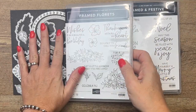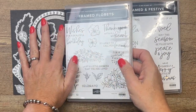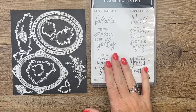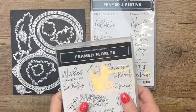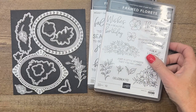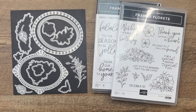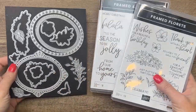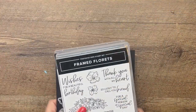The Framed Florets bundle is a sneak peek from the upcoming spring catalog. Stampin' Up! has brought in a Christmas stamp set to go with it, as well as paper, designer series paper and embellishments. We're pretty much using all of it today. If you would like more details on this, make sure you go to my blog. I've got lots of samples to show you, as well as links to the products.